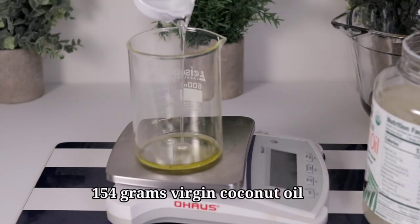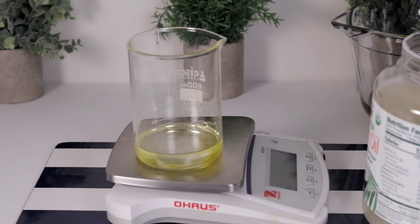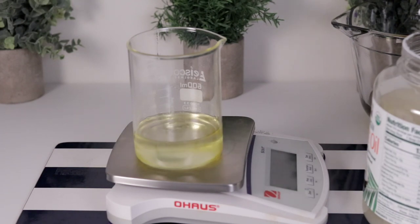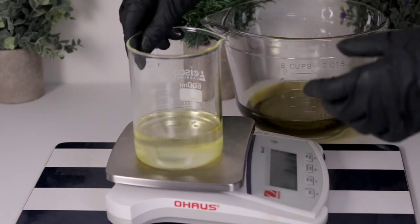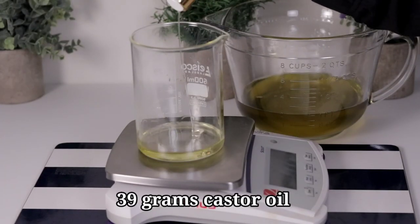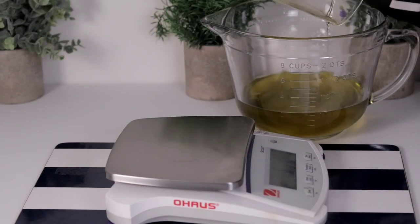We are also going to use 154 grams of virgin coconut oil. Make sure you are using virgin coconut oil. The non-virgin type uses heat in processing, which gives you a different lye percentage when you run it through the lye calculator. Please try to use the virgin, or run your recipe through the lye calculator.